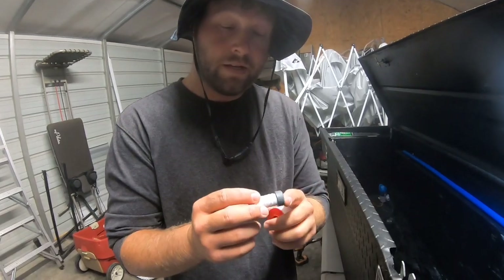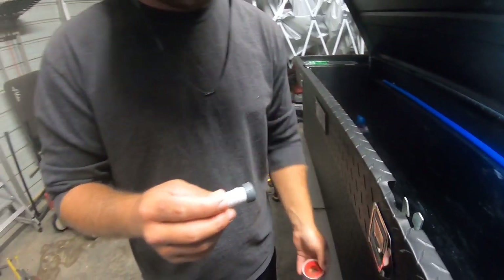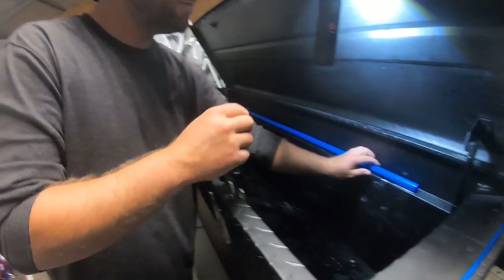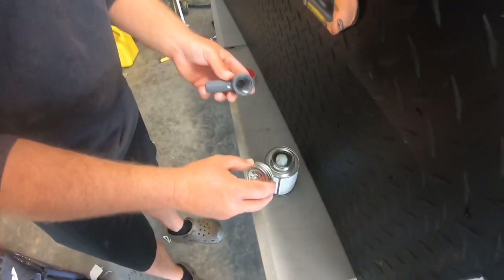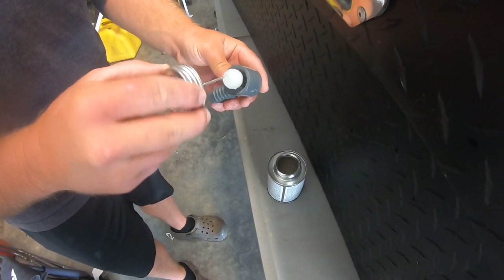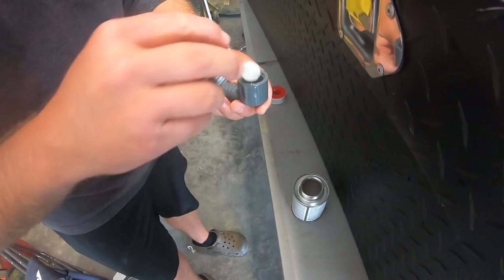When you get ready to put your plug in the end of the spray bar, it might be smart to put a little bit of Teflon tape — plumber tape, whatever you want to call it — to keep a good snug fit. We've also got a little PVC glue. This is going to be where the elbow goes into our spray bar — just a very little bit is all you need. This stuff is super strong.